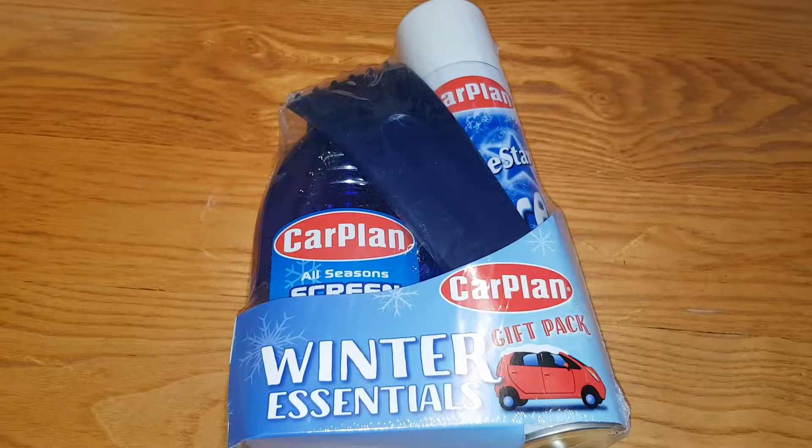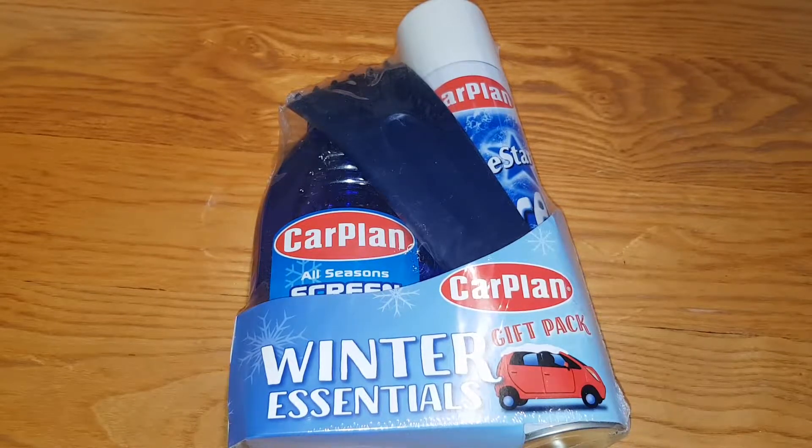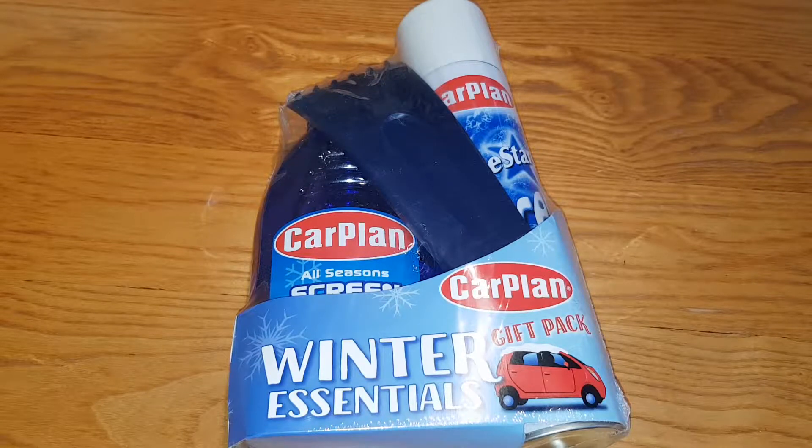Hey guys, Mr. Wahidohak here back with another video. Today I'm going to be unboxing and reviewing the car plan gift pack winter sensual kit. This is the WGP 100 winter sensual kit. It cost me five pound 44, which is a pretty good price — not gonna lie, very good price.